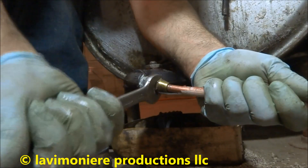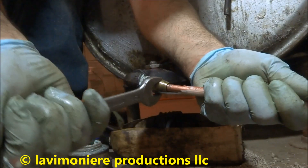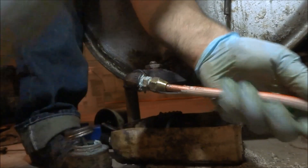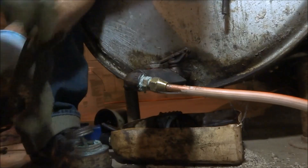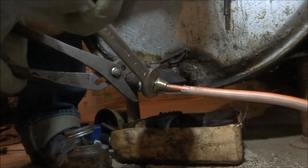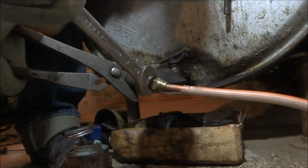I'll be careful with this because you don't want to break it — I want to make sure I don't break the metal at the tank. Not easy being cheesy, mama.